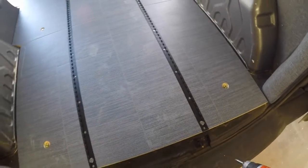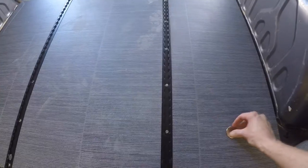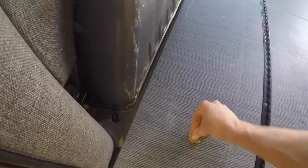And there you have it. All there's left to do is put the floor caps in and then you're done. Pop them right into place, and that's it — floor is done.